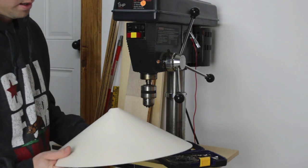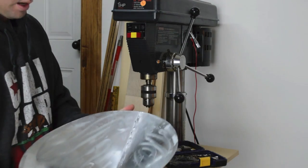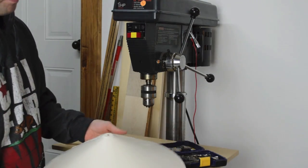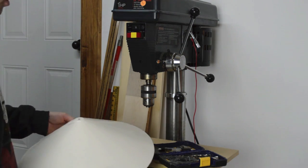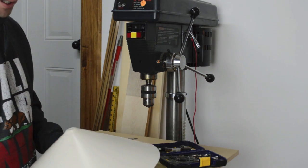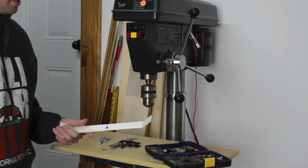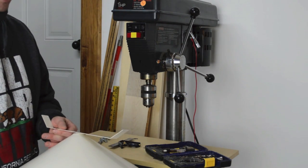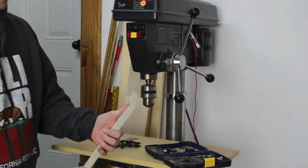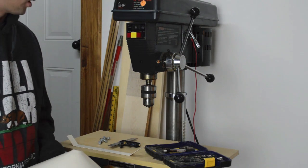We've got our custom-made vortex cone all painted up. I only painted the top side because who cares about the bottom, but it matches the Jet dust collector pretty well — I'm pleased with that. It was just some paint I had laying around. Next order of business is to take the mounting bracket and drill some holes in it so that we can attach it to our Jet dust collector.